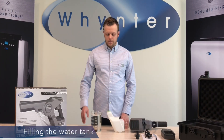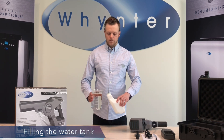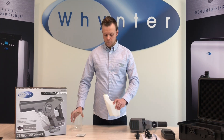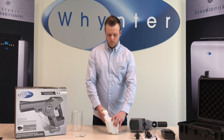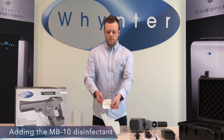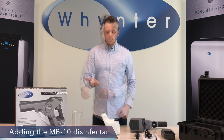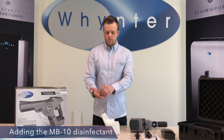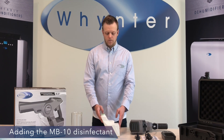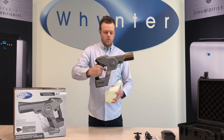Now we can add water to the tank. Here I have 32 ounces of water that I'm going to pour in. The chemical we're going to use is the MB10 by Quiplab. The MB10 tablet is an EPA registered disinfectant that can kill various viruses, including SARS-CoV-2, the virus that causes COVID-19, HIV, and many more. We're going to drop one 1.5 gram MB10 tablet in the water tank and allow 3 to 5 minutes for it to dissolve completely. Now put the water tank back on.